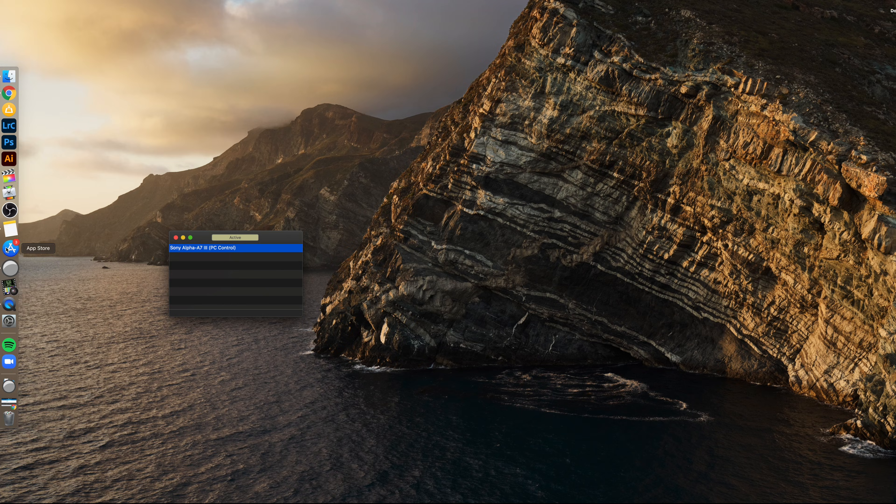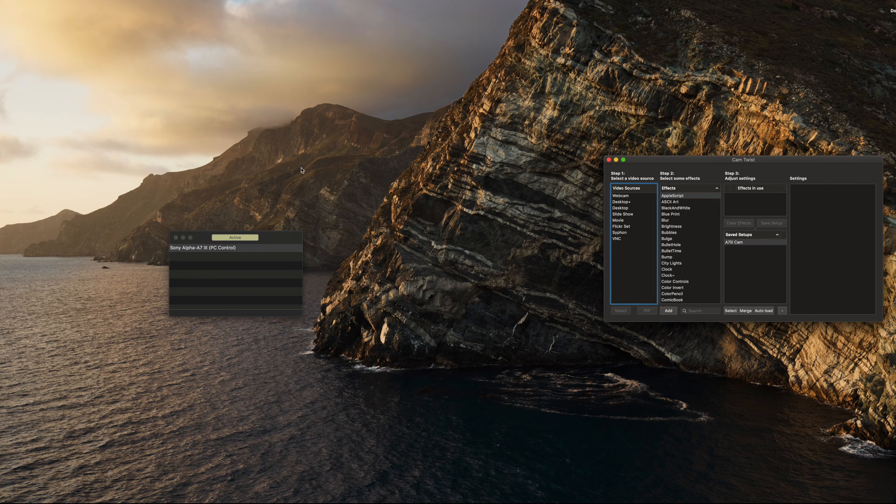The next thing we do is go to Cam Twist. When you open up Cam Twist, you're going to see a few options, but the one that we're going to want is Siphon. When you double-click on Siphon, you have some options — you have Camera Live and Cam Twist itself. We are using Camera Live as a way to feed through Cam Twist, and then Cam Twist is going to send that to Zoom, OBS, and any other type of software that you want to use. So we're going to hit Camera Live.